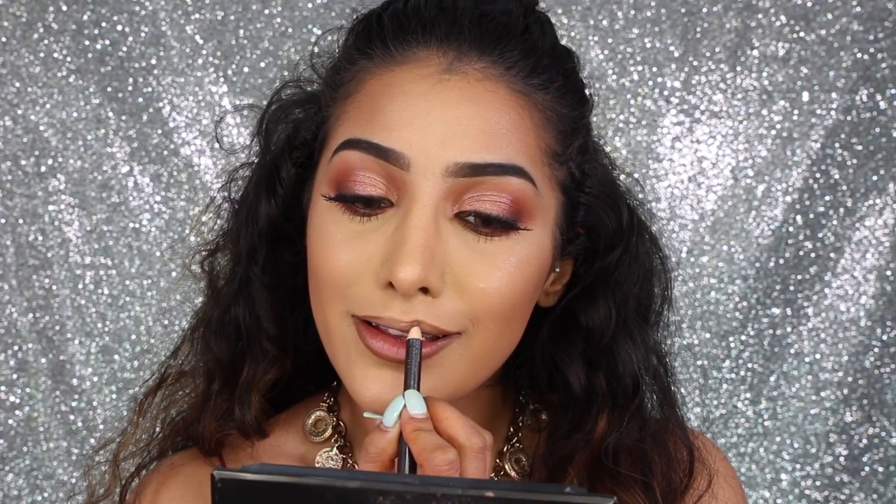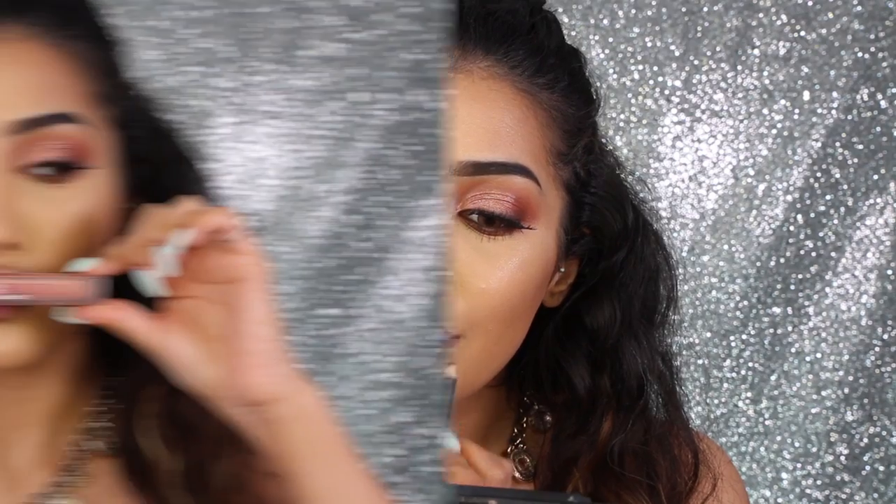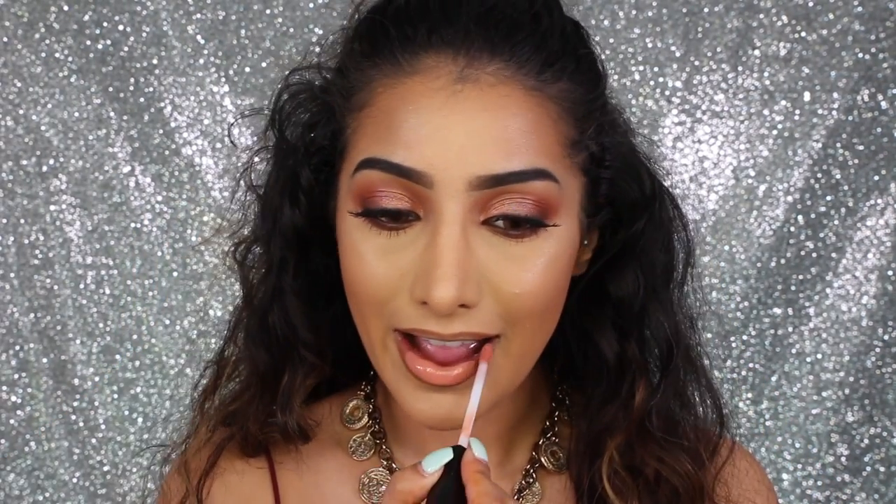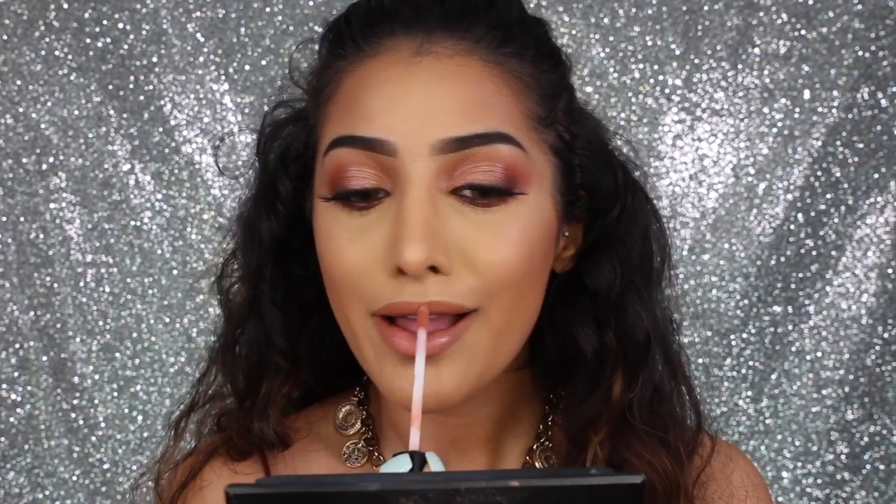For lips, I've got cork lip liner by MAC, which I'm just lining my lips with to give definition, because I'm going in with a really nice nude — it's kind of a coral-nude liquid lipstick by Huda Beauty in the shade Sugar Mama. I'm applying this all over my lips and blending it right into that lip liner. Then going in with a little bit more of the brown lip liner to make sure it's all blended in.